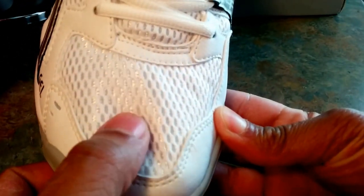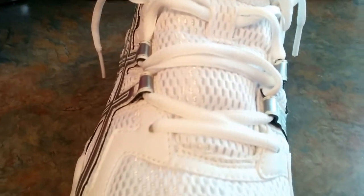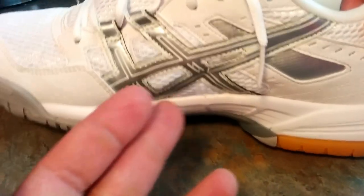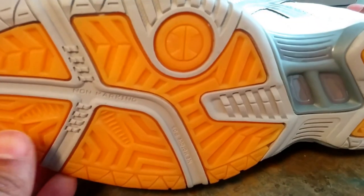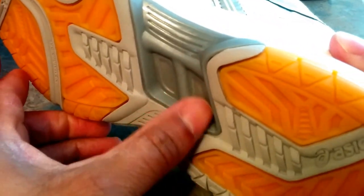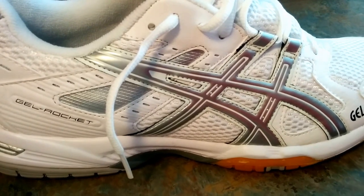You have the lightweight ventilation all the way up, as you can see through the tongue — white rope laces, Asics right there. This is just the inner emblem in gray. Take a look at the outsole: the gum, gray traction, this plate in the arch area, Asics right there, more of this gum. A nice clean white sneaker for the summer or spring, for the track.